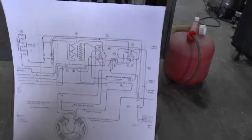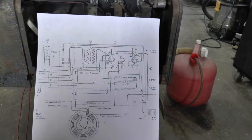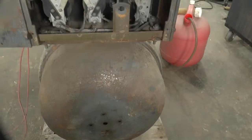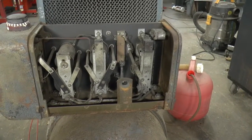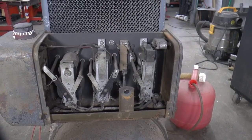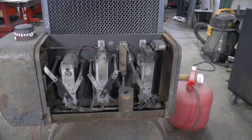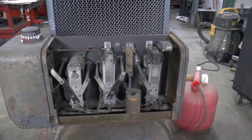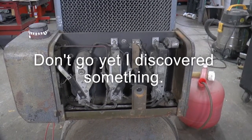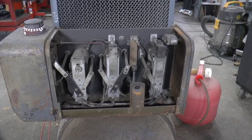I found a wiring diagram online, so hopefully that's going to help out. I'm going to be working on it a little at a time. I'll keep you guys updated as I go, but I just thought I'd put this quick video up of this next project. Keep watching — we'll have some more. If you enjoyed it, give me a thumbs up; if you haven't subscribed, please do. Thanks for watching, we'll see you next time.